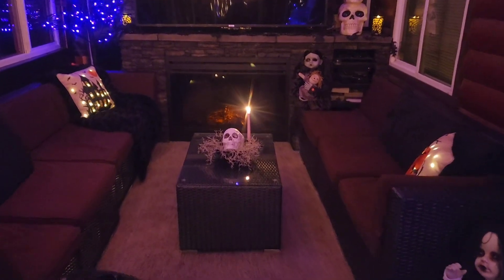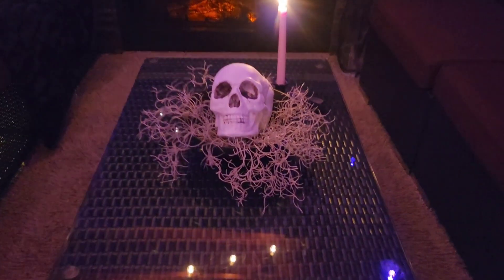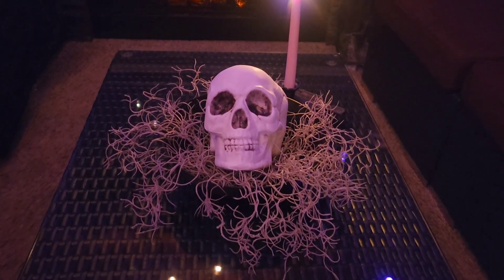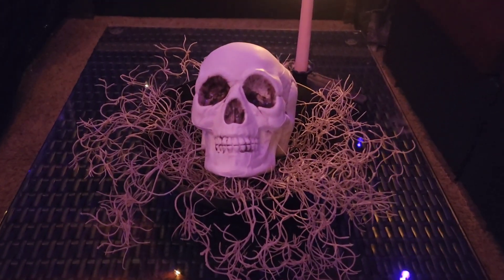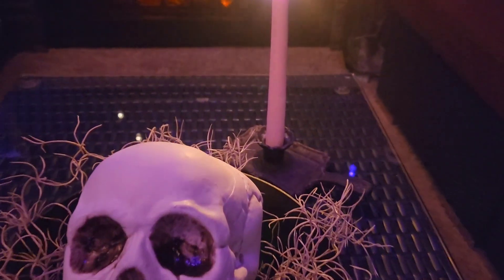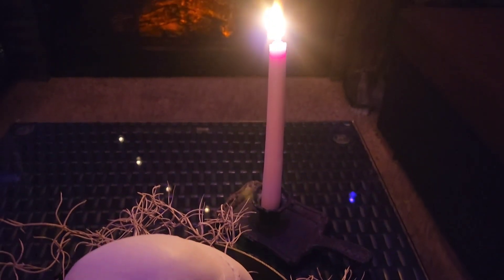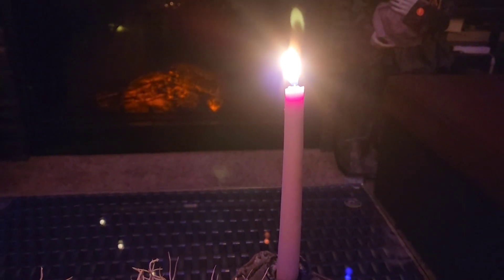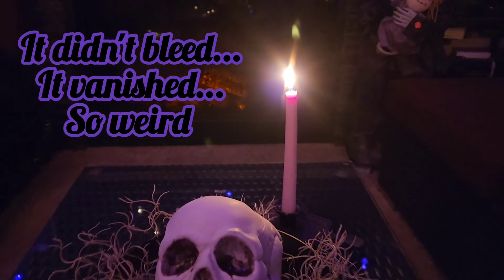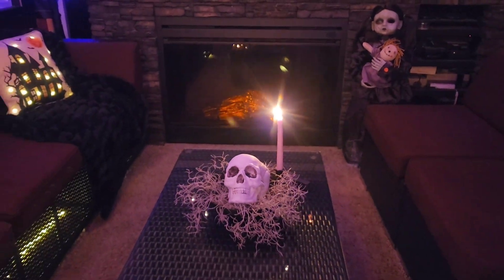Let's start off with this center table. I've taken a black bowl and I've filled it full of these moss picks. And then I've just placed a skull in the center. And behind it, in this cool candle holder that I picked up from my neighbor at her yard sale, I've lit a bleeding candle. We'll have to come back as I do the tour so we can see if the candle has started to bleed.